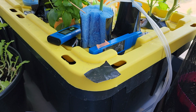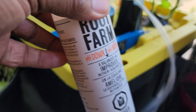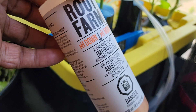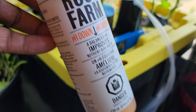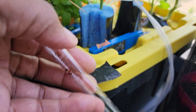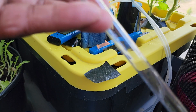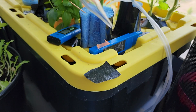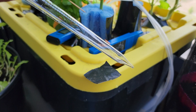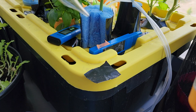I'll just show you what I would have done if I wanted to get down to 5.5. I use Root Farm pH down. I would have taken this dropper, filled it up, and just kept dropping and measuring, dropping and measuring, into the liquid there. That's how you do it.